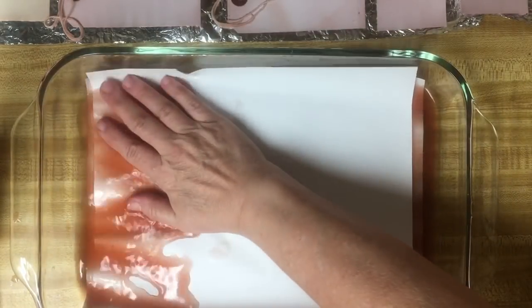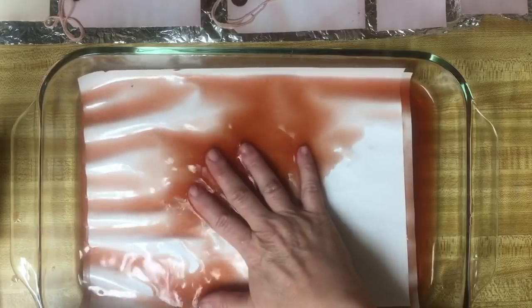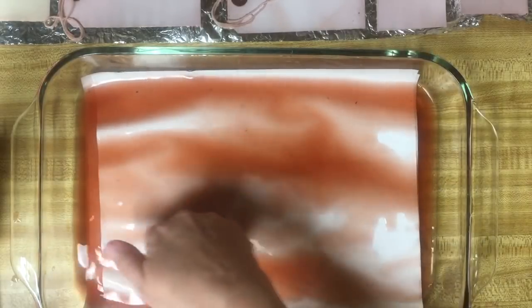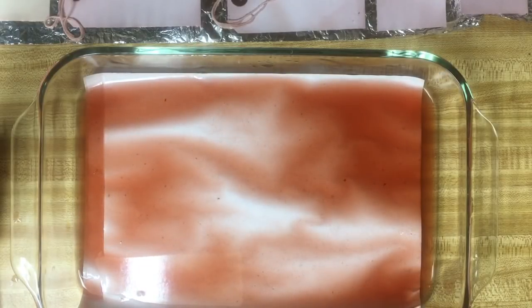I'm really impressed with how these other papers came out. They are coming out totally a pinky purple - some of them. And some of them are totally peach.